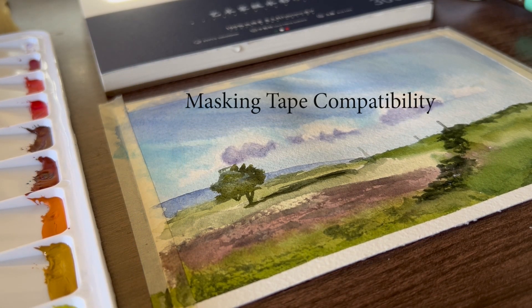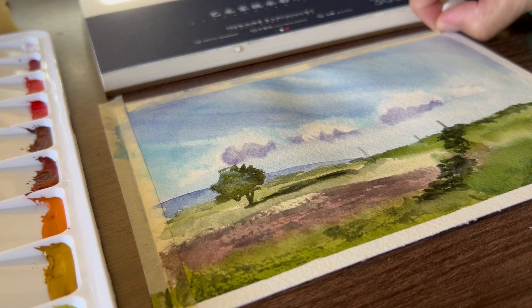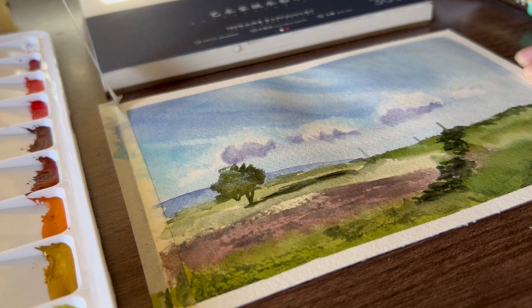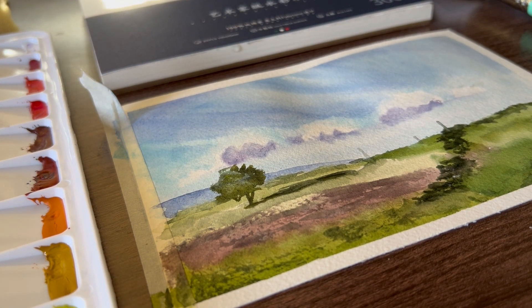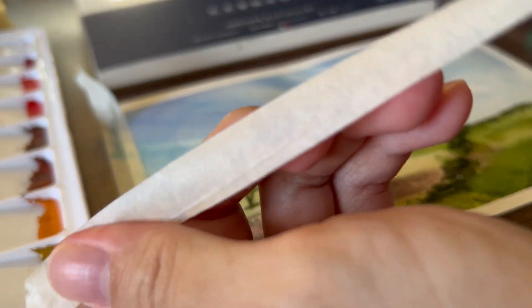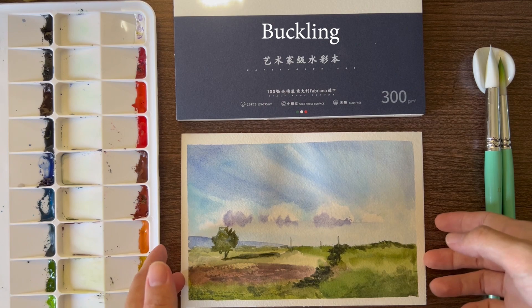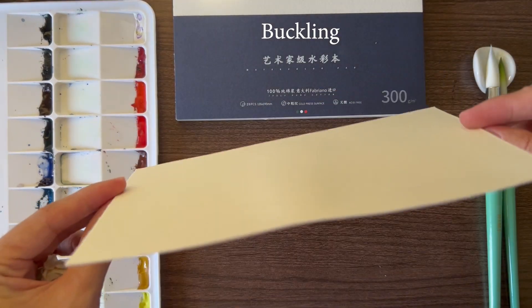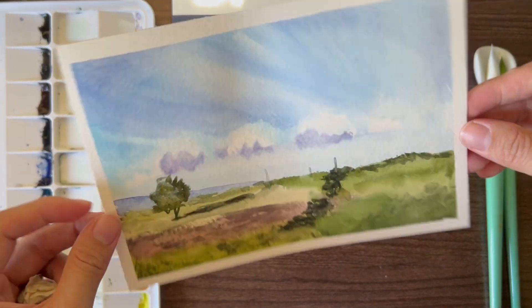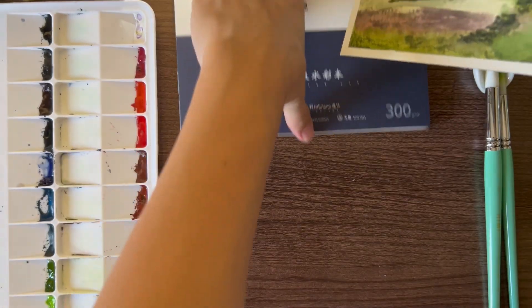Is it compatible with masking tape though? It is! It is a big plus for me that it didn't tear off my painting. It did buckle a bit on the upper part where I used wet-on-wet technique twice, but that's completely understandable since I didn't stretch this paper.